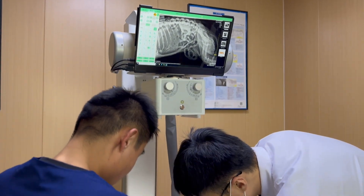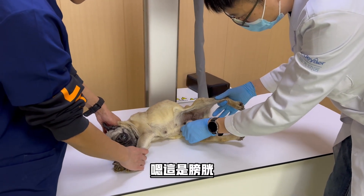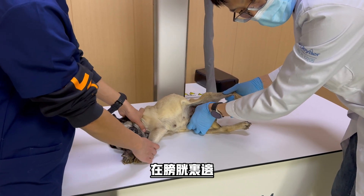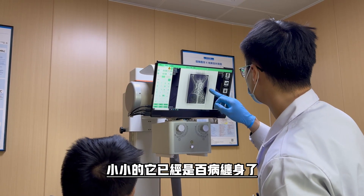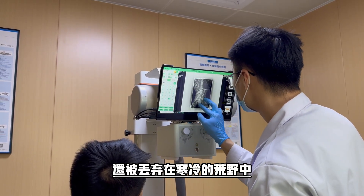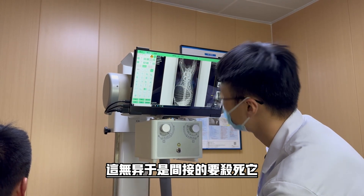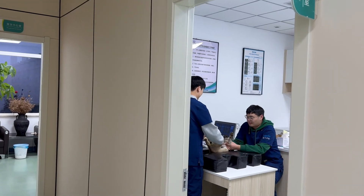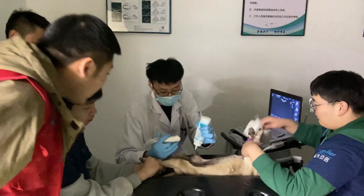This is a hand. It's a hand one. This is a hand one. It's a big part.